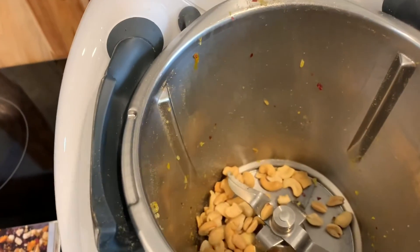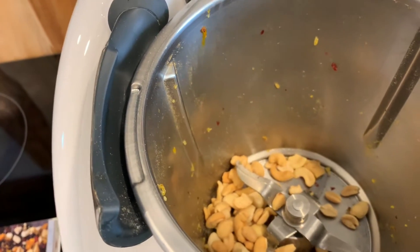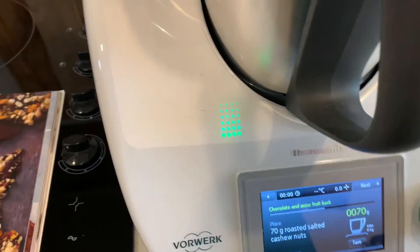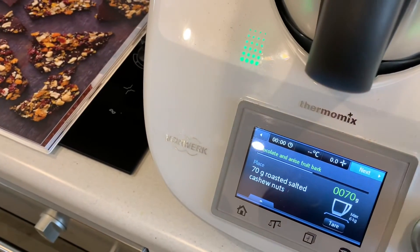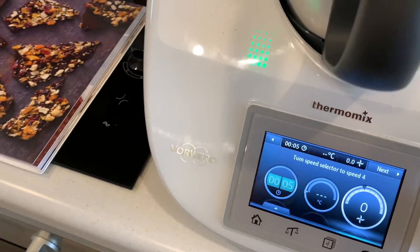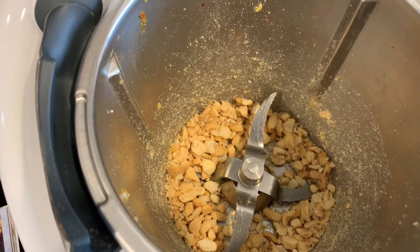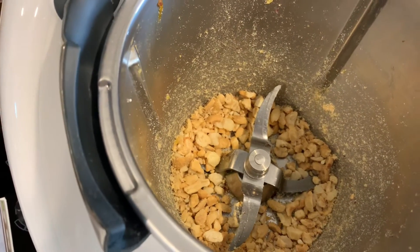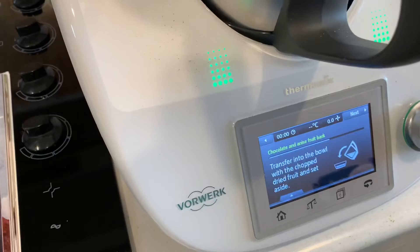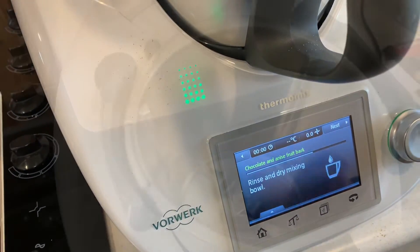My roasted cashews came in a packet mixed with roasted macadamias and peanuts, so there's a few macadamias and peanuts in there. I tried to get the cashews out and it's mostly cashews. Now we'll chop that for five seconds on speed four. At four seconds there's a variety of sizes in there — some chunky, some quite fine. And the next step is to put them with the dried fruit and then clean the bowl.